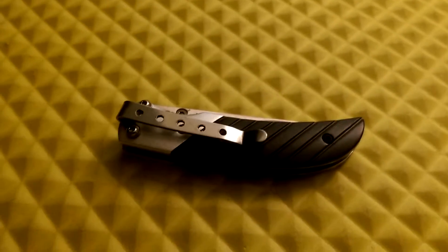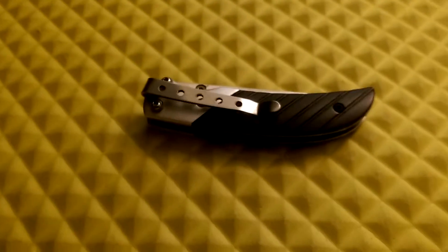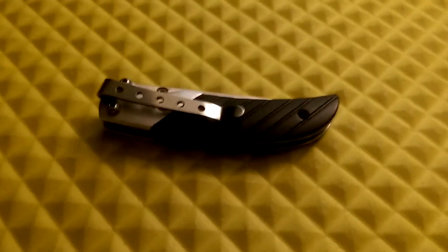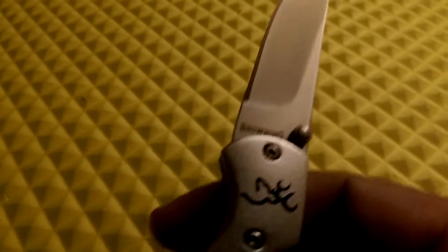Here we go — a little small knife for a quick review. It's made by Browning, a liner lock pocket knife with a thumb stud. It's rather small but extremely sharp — I'd call it a little hand scalpel because it's surgically sharp.